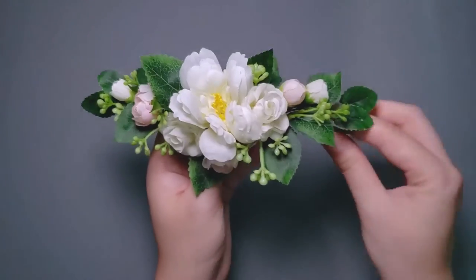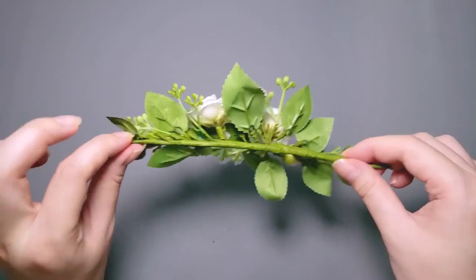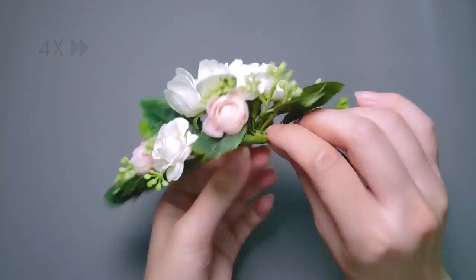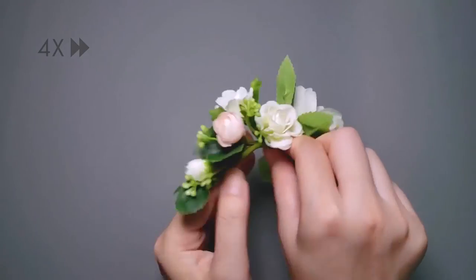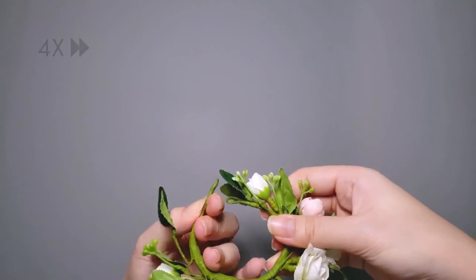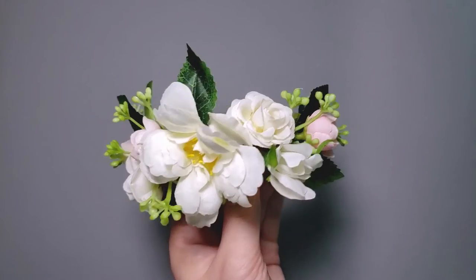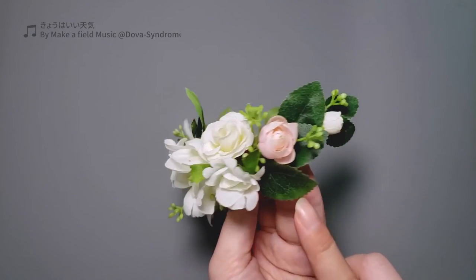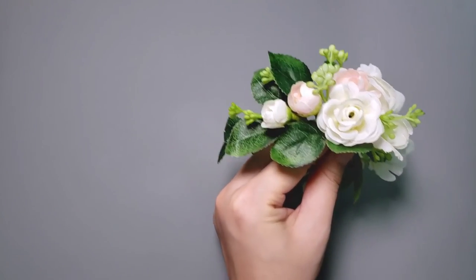Now I need to gently bend the corsage into a curve so I can wear it. When bending, I adjust the position of the flowers and leaves so the mechanics are hidden out of sight. It's finished now, and you can see this side is where I had started, with the components overlapping more. And this is the bit towards the end, where the components are a bit more spaced out.